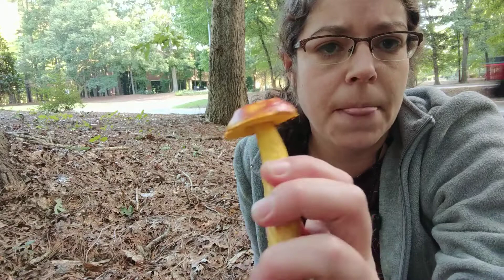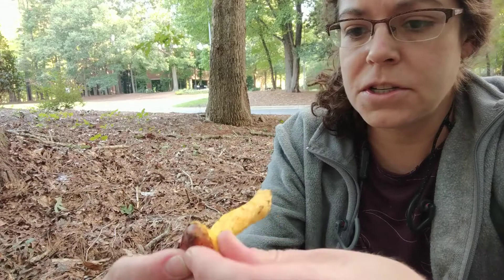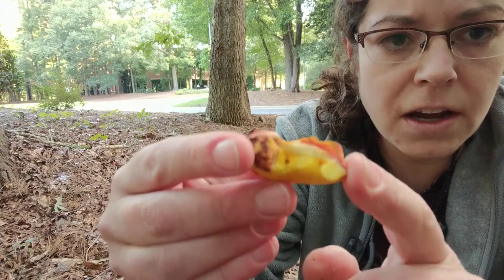Like other bolete mushrooms, they do not have any gills. Instead of gills, the spores come from a sponge — it kind of looks like a whale's baleen if you open it up. I'm going to split it in half here to show you. Basically, the spores of the mushroom develop in this spongy surface.